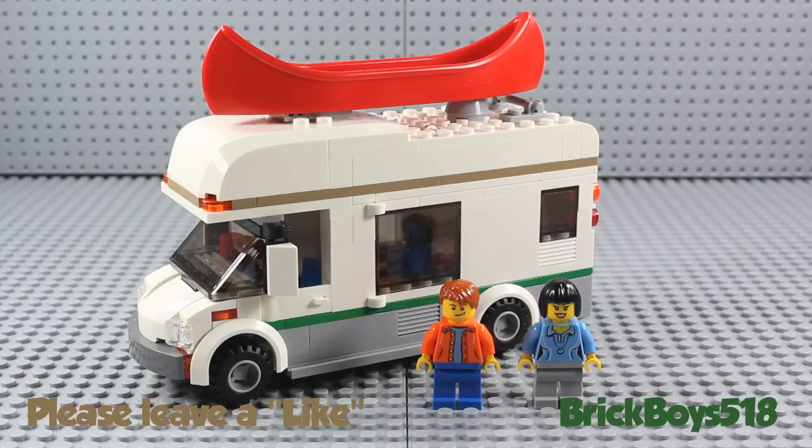Hey guys, Matt here coming at you with a new set review. Today I'm going to be taking a look at the LEGO City Campervan, set number 60057. This set came out in 2014, contains 195 pieces, and comes with two minifigures.